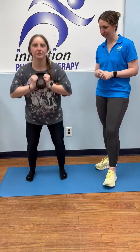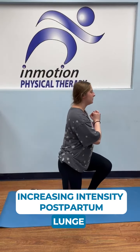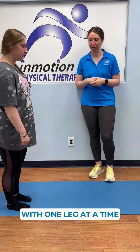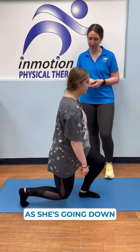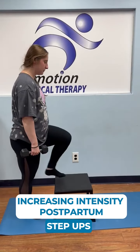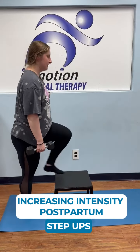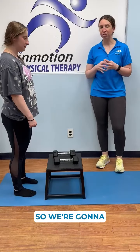Next we're going to do a lunge. Samara's going to start with her feet together, then step forward with one leg at a time, slowly lowering down, making sure she's staying pretty upright and not leaning too far forward as she goes down.